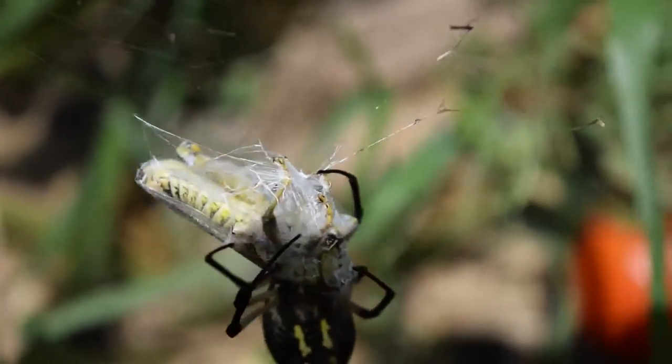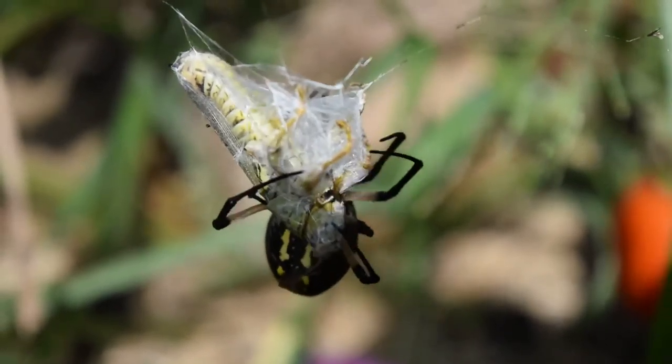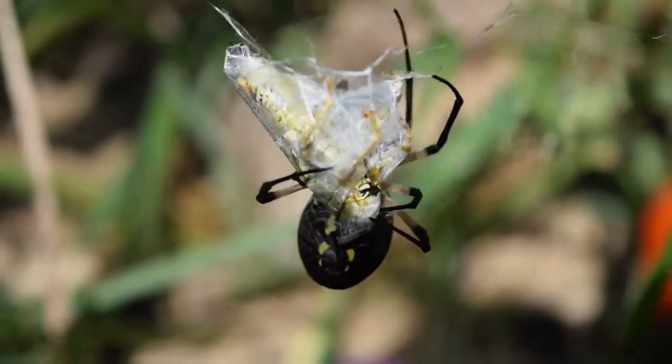There we go, she bit it. She's going to bite her. Doesn't she bite it in two places? I don't know if she's biting in two places. Got it.